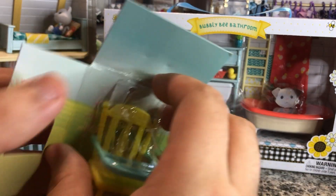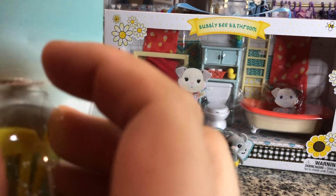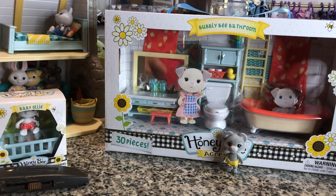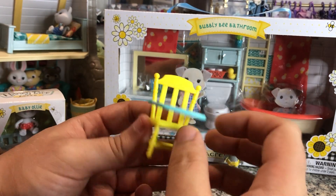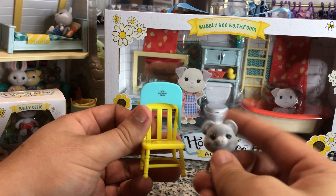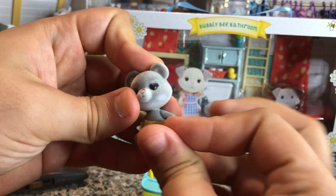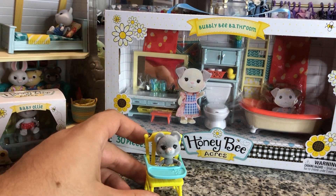You're getting exclusive furniture with these baby sets. So let's get this furniture off — it's just sort of held in with a little plastic piece, so it's not bad. Here's the little thing. We've got to get our little baby bear in there — and that's how she sits.